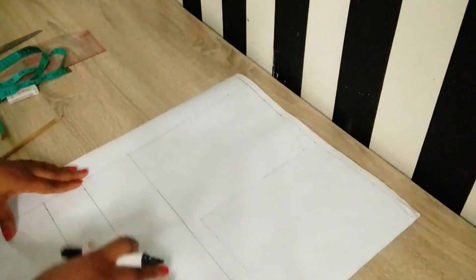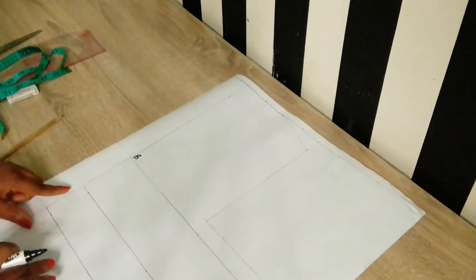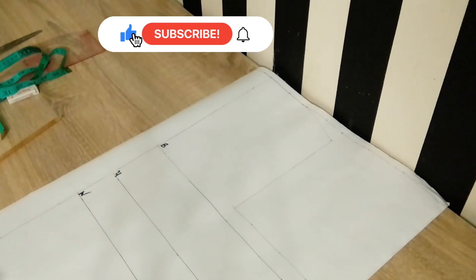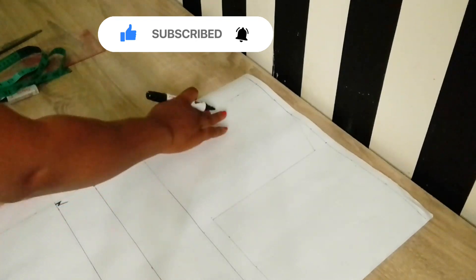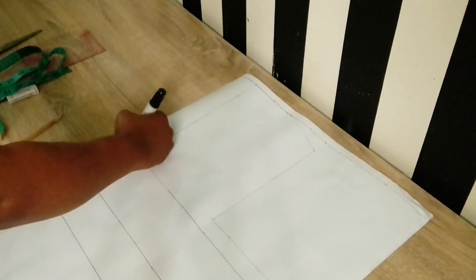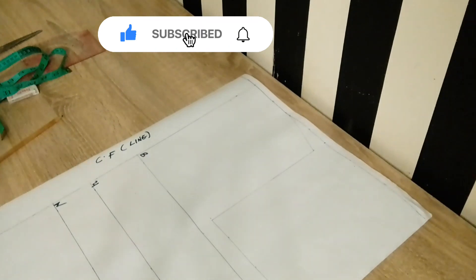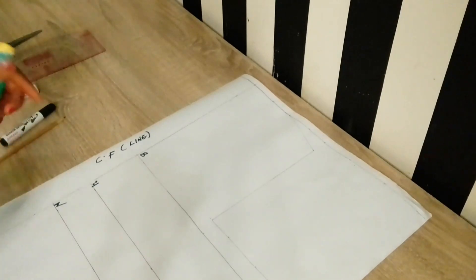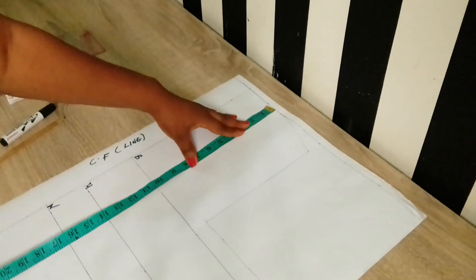On the working table I have my pattern paper with the basic block partially drafted. I'll be explaining what each line represents. I've indicated the bust line, under-bust line, waistline, and hip line. The center front line represents no seam allowance — you can use the edge of your pattern paper or create your own center front.